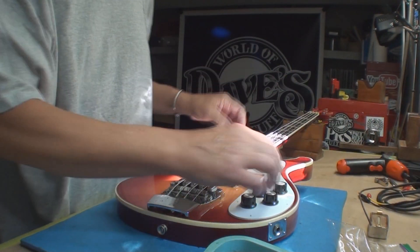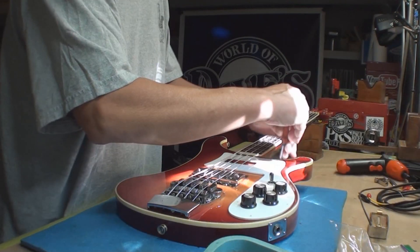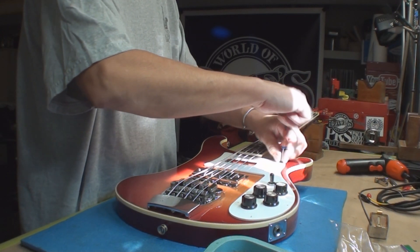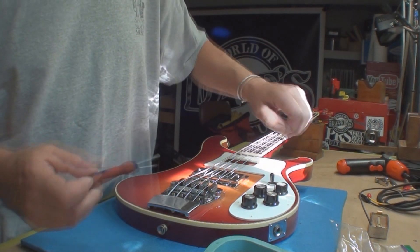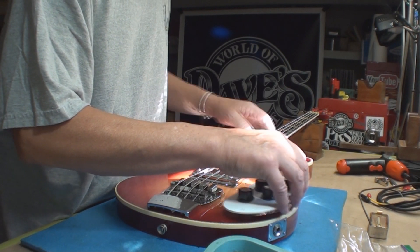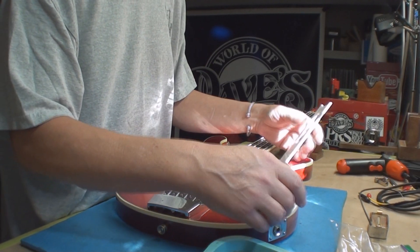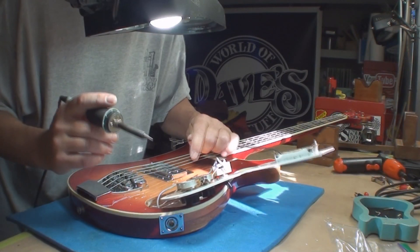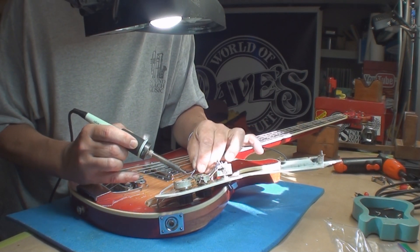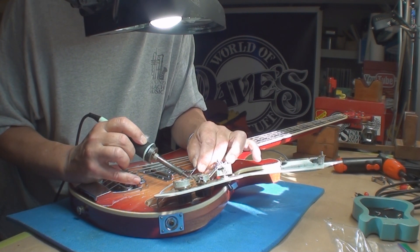Looks like we're back, so we're gonna pop this in — one more screw. Sunshine's popping in the window, I've got to get out of here, that's why I'm doing this early. I've got the wind machine going because that's what I need to do.